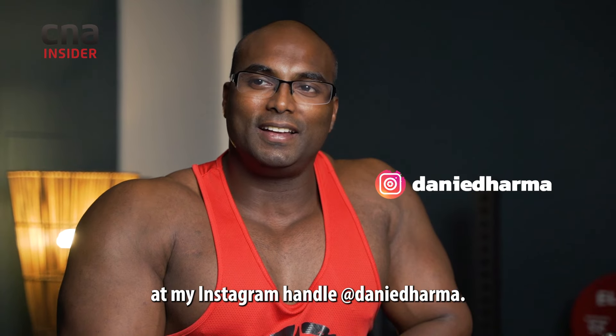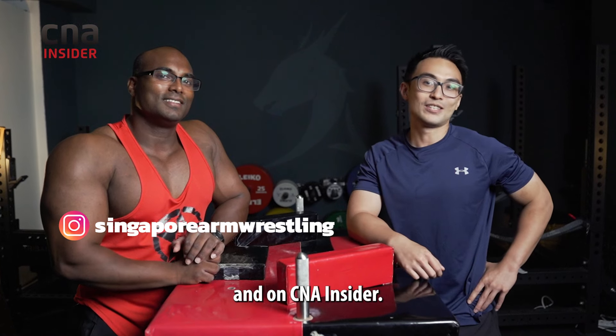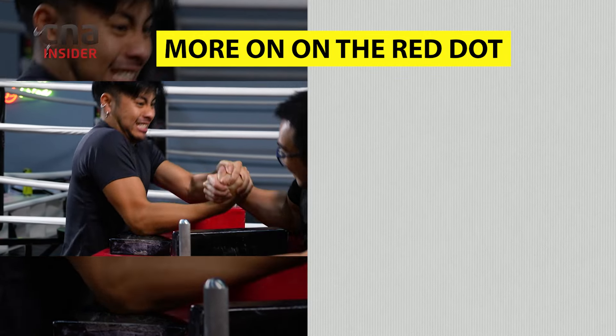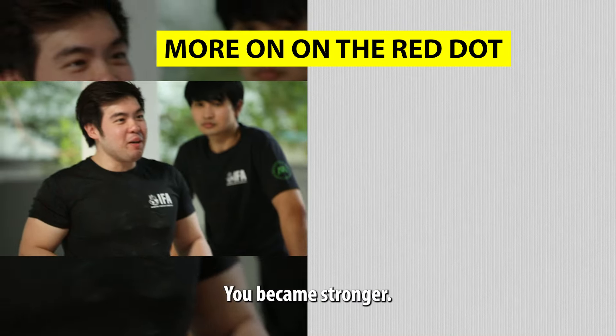If you enjoyed this segment today, you can follow me at my Instagram handle at Danny Dharma, and you can catch Valen Lo and the Singapore Arm Wrestling Team on Instagram and on CNA Insider. I'm doing it right now — oh! They beat me! That is being stronger. We're good.